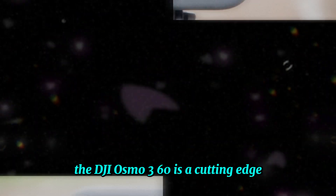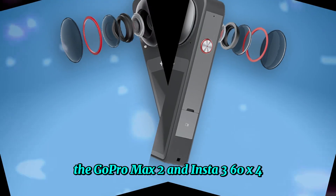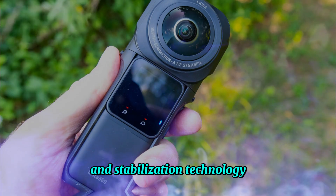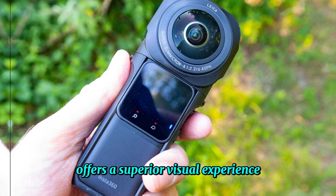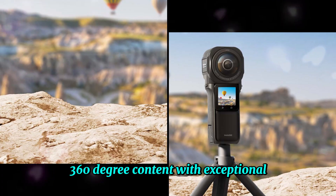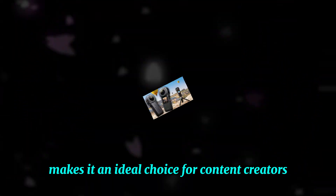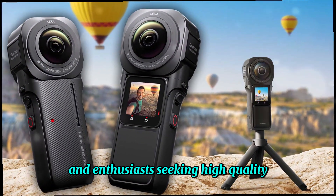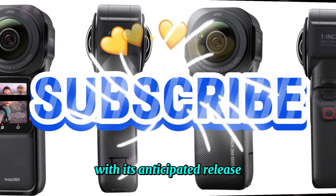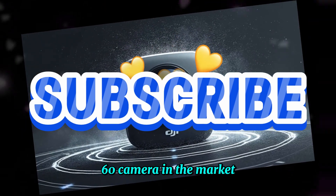The DJI Osmo 360 is a cutting-edge 360-degree camera that surpasses its competitors, the GoPro Max 2 and Insta360 X4, in terms of image resolution and stabilization technology. This powerful device offers a superior visual experience, capturing immersive 360-degree content with exceptional clarity and smoothness. Its compact and portable design makes it an ideal choice for content creators and enthusiasts, and with its anticipated release, the DJI Osmo 360 is poised to become a top-selling 360 camera in the market.